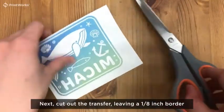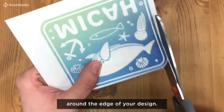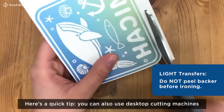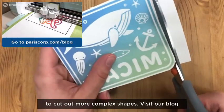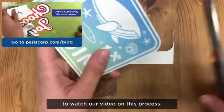Next, cut out the transfer leaving a 1/8th inch border around the edge of your design. Do not peel away the backer prior to ironing. Here's a quick tip: you can also use desktop cutting machines to cut out more complex shapes. Visit our blog to watch our video on this process.